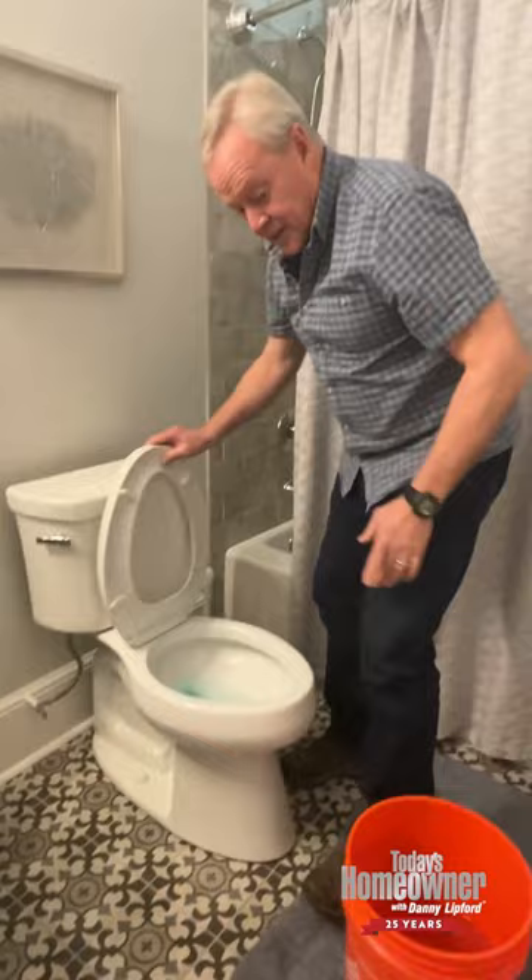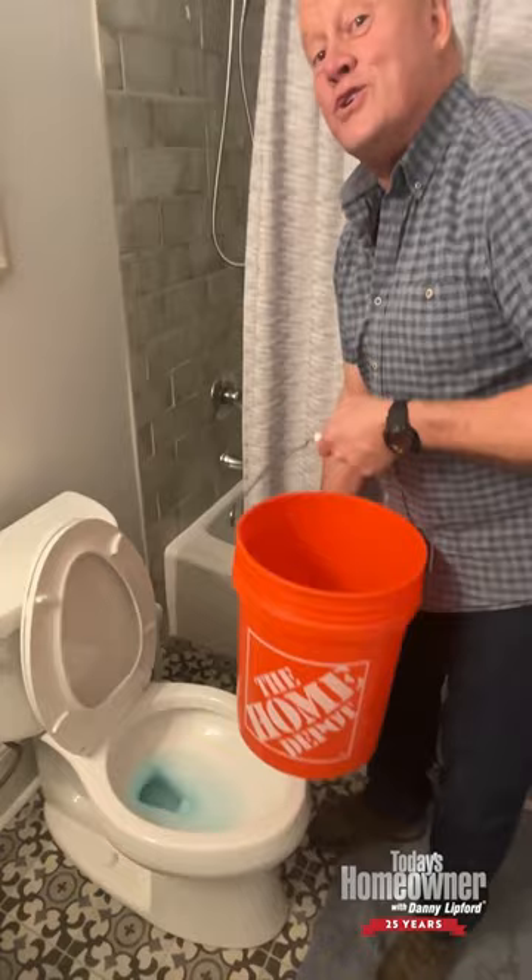Here's a little magic trick. First, turn the water off. Then you grab a five-gallon bucket with about two or three gallons of water in it. I'm pouring water in in order to drain the toilet.